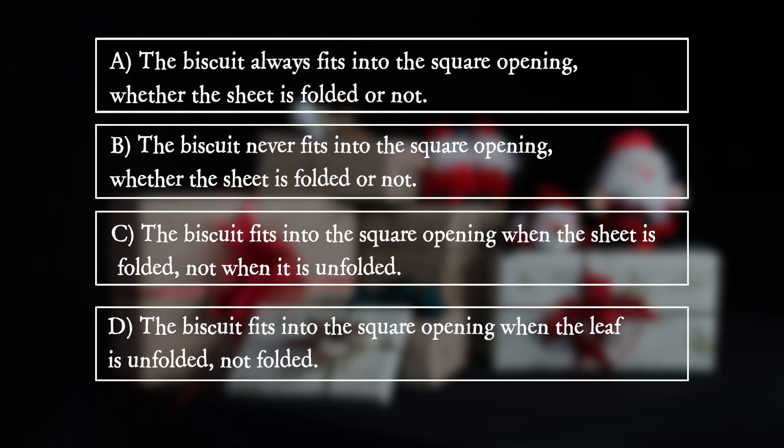D: The biscuit fits into the square opening when the sheet is unfolded, not when it is folded.